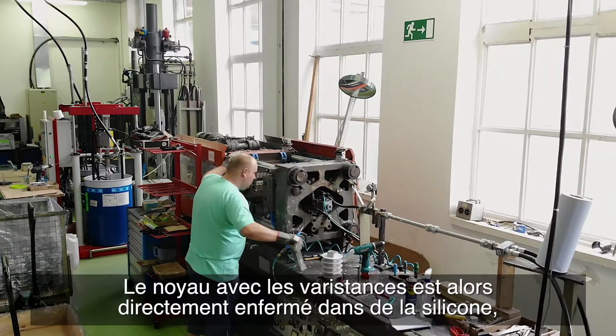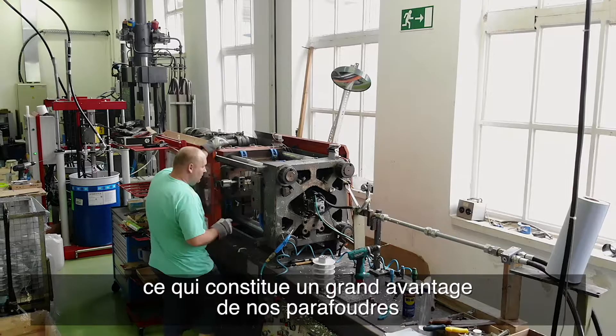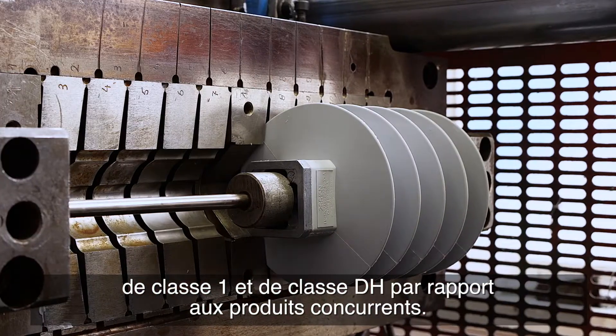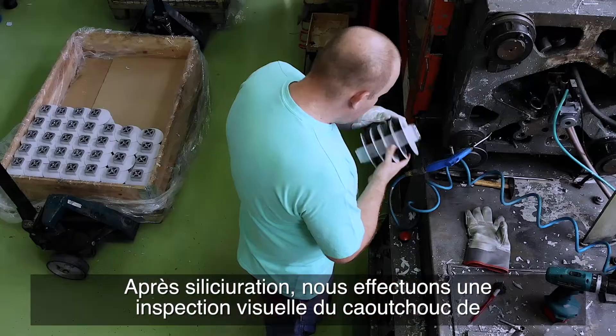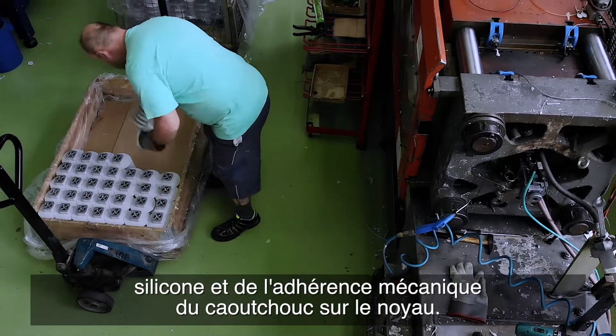The core with the varistors is then directly enclosed in silicone, which is a great advantage of our class 1 and class DH surge arrestors compared to competition products. After siliconizing, we perform a visual inspection of the silicone rubber and the mechanical adhesion of the rubber to the core.